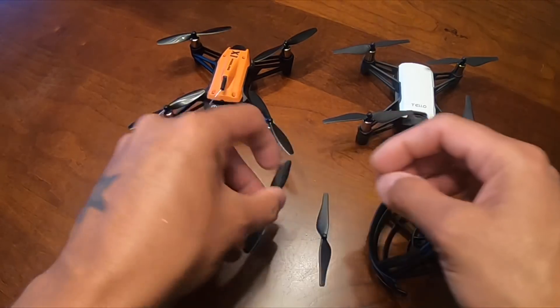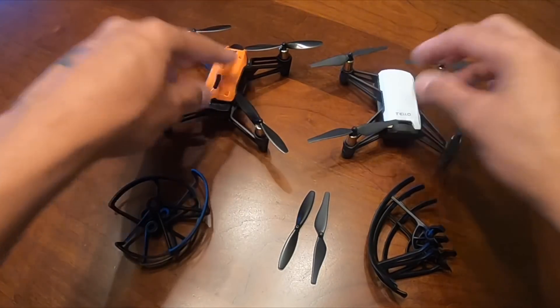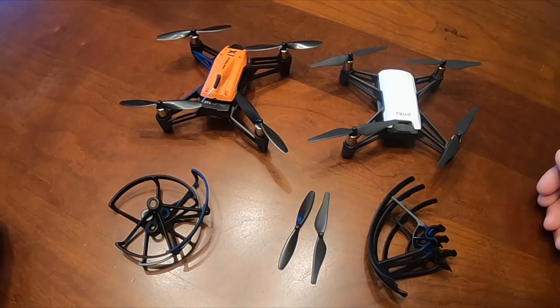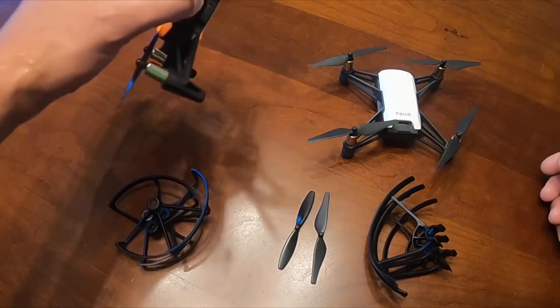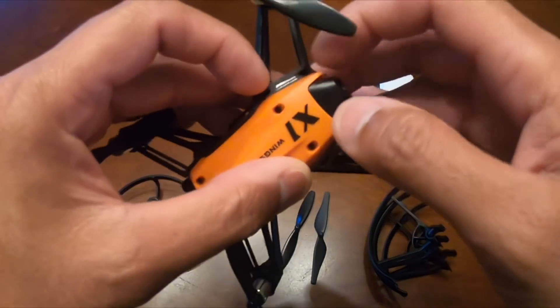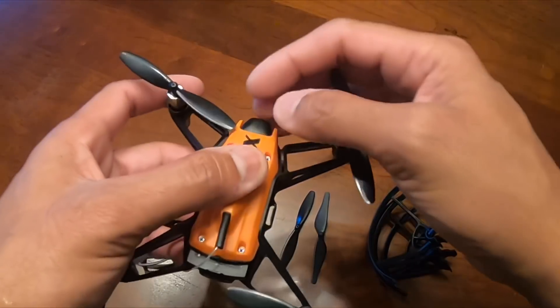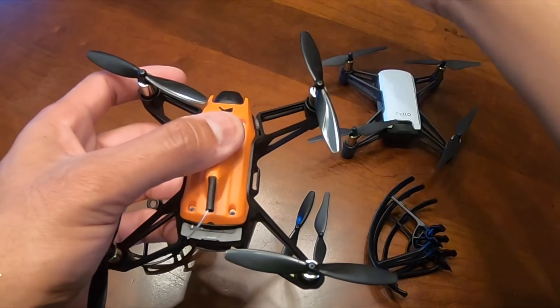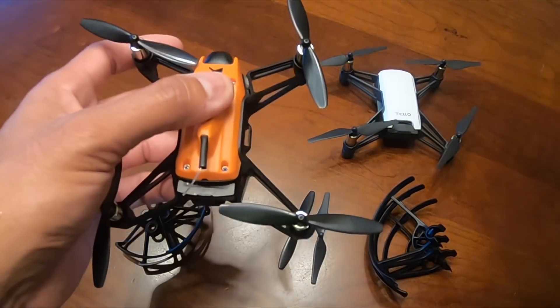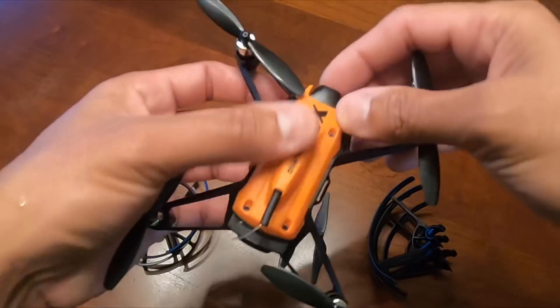This is the only way I can compare these two because they both have bottom sensing and they both shoot 720p video. The only thing about the Wingsland X1 is it has these lights on the side which look pretty cool, but the drawback is there's a blue outlining visible in the image — I noticed it at night, and maybe in daytime it won't appear. The Tello doesn't have that issue, and you can also change the camera angle on it.